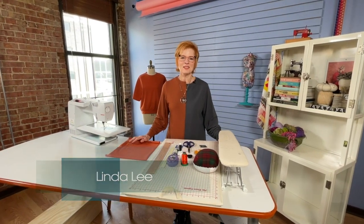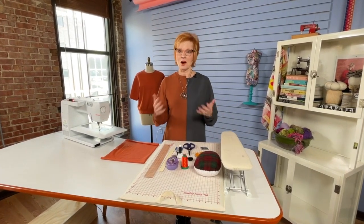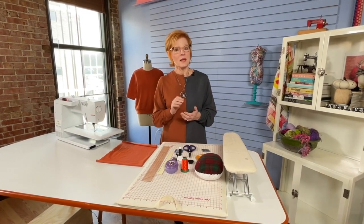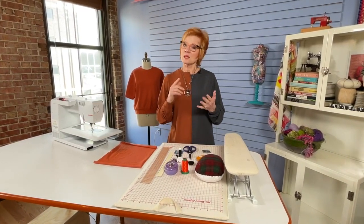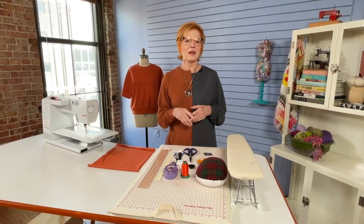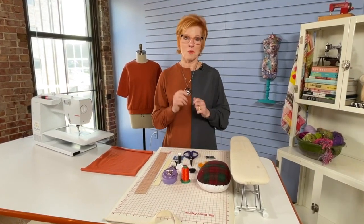Welcome to our brand new Sew Confident Series 10. I'm so happy that you can join me as we make a garment a month. For our first project we will be making the Mason top. We're going to start with a simple design to get used to the concept of these classes and the whole process. I will be taking you through the steps to make the top and highlighting the important points that will help you sew better and more confidently.